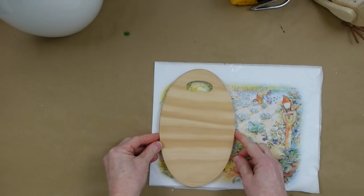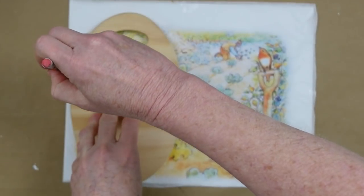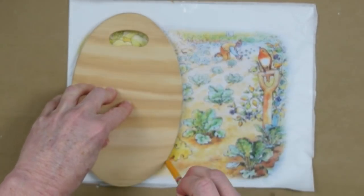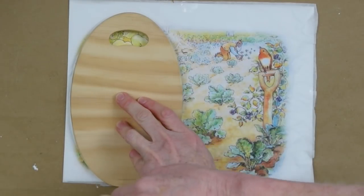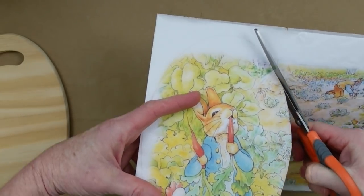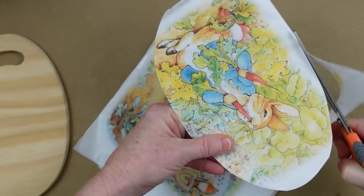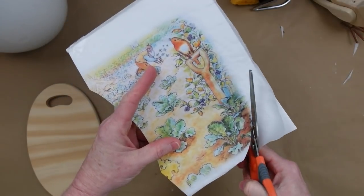I'm going to take this little mini cutting board. I had already measured this against the picture so I know what size I need, and I'm just going to trim it down. Use a pencil on the tissue paper — not a pen that might bleed. Cut to the inside of the line. Originally I thought I'd leave an oval or egg shape on the picture but I changed it up a bit.